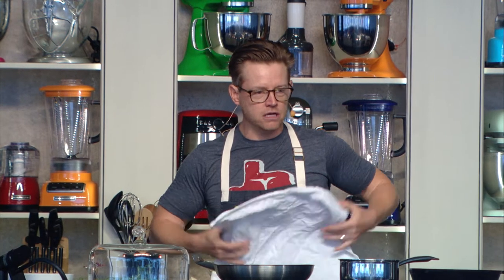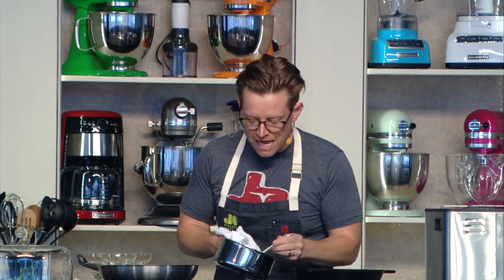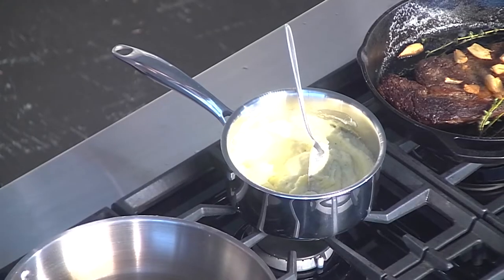You can't have steak without potatoes — I still feel like that's a great combination. So smoked mashed potatoes, exactly how it sounds: we've made mashed potatoes and then popped them in our smoker.